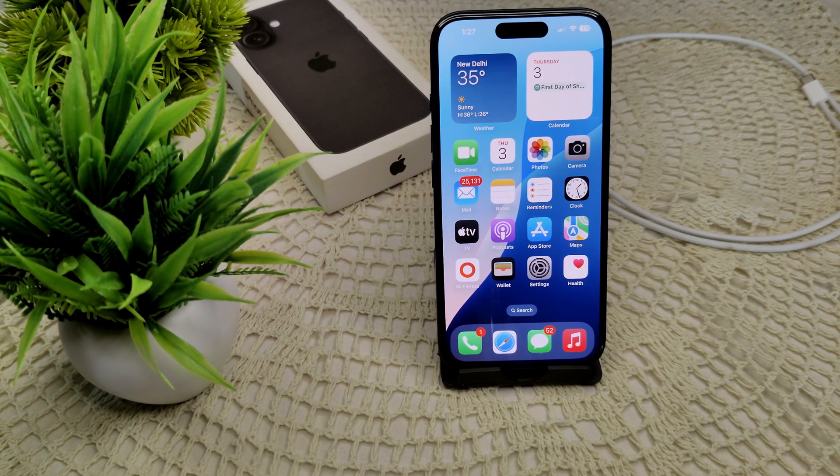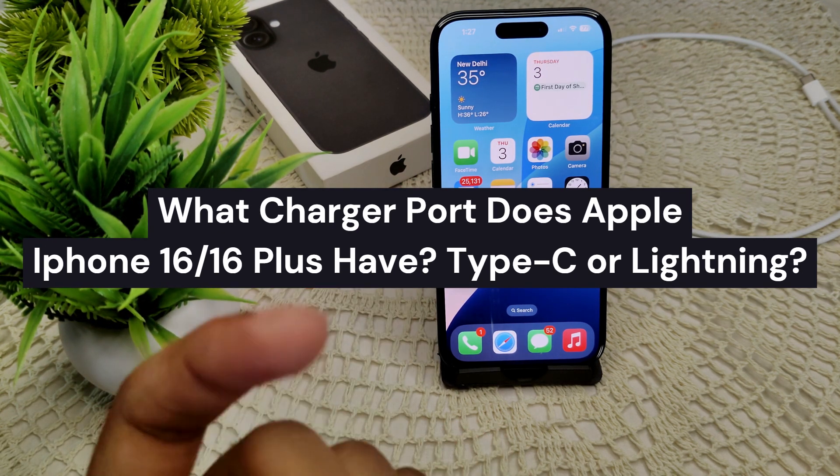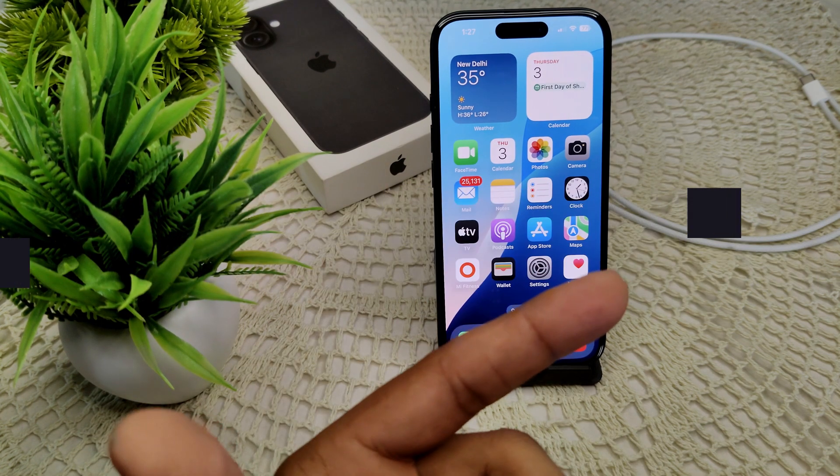Hi everyone, welcome back to our channel. In this video I am going to show you what charger port the iPhone 16 and 16 Plus have — likely they are using a USB-C or a lightning cable.